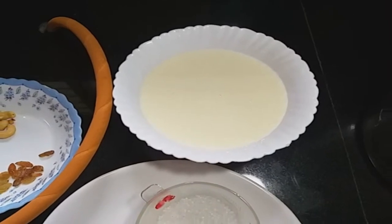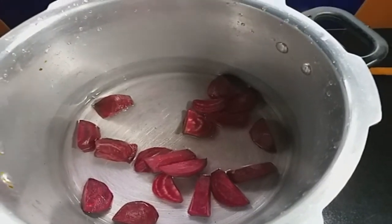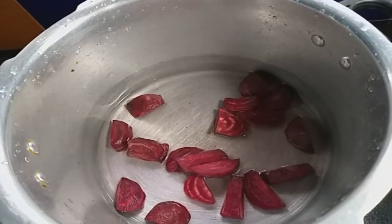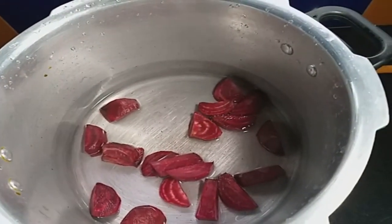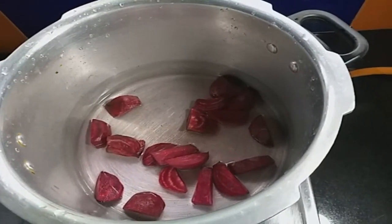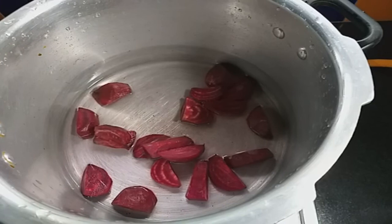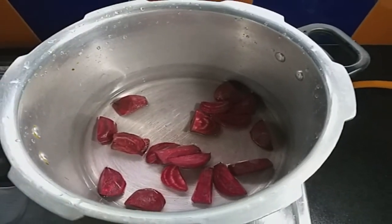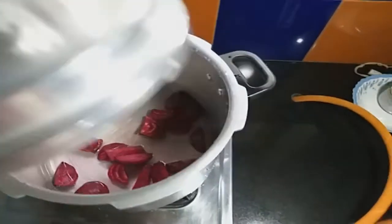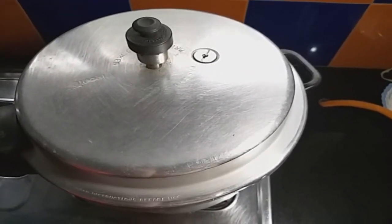This is the second step. I am going to make a small piece of beetroot. I have a small piece of beetroot.